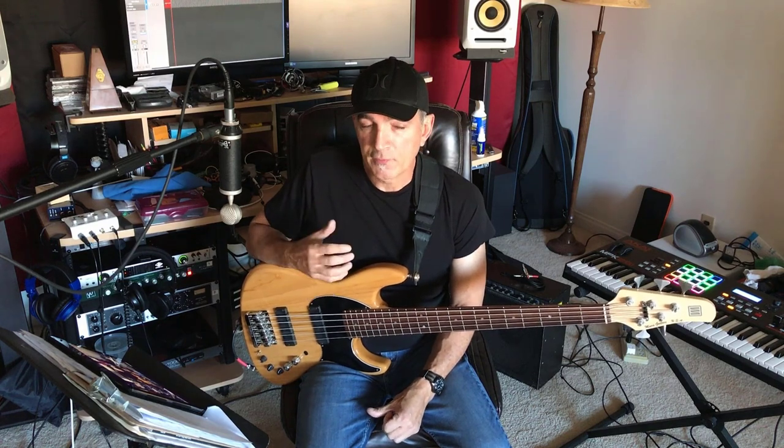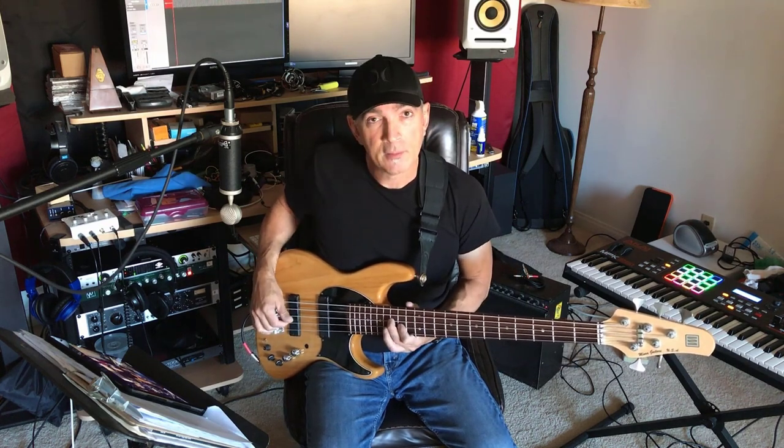The major scale is probably the most important scale because we call different chords from its digital sequence — meaning a C major 7 chord would be the first note, the third note, the fifth note, and the seventh note. So that gives you that sound. Knowing the major scale, we can say a flat 7 would be taking the seventh note of the scale and moving it down a half step. A lot more on that later.